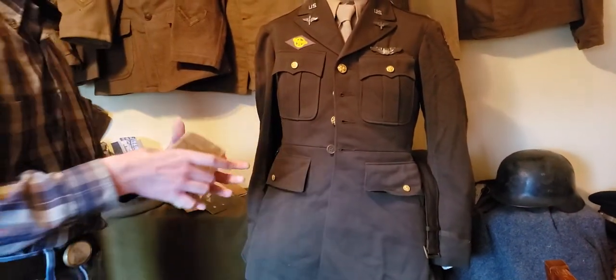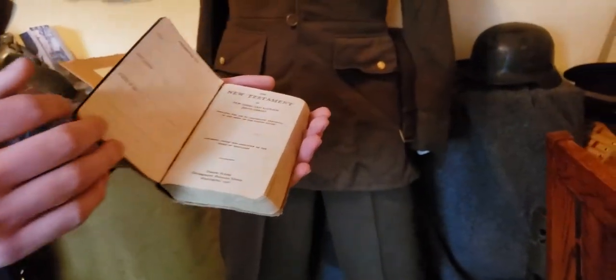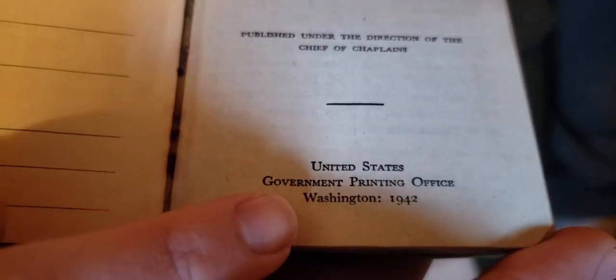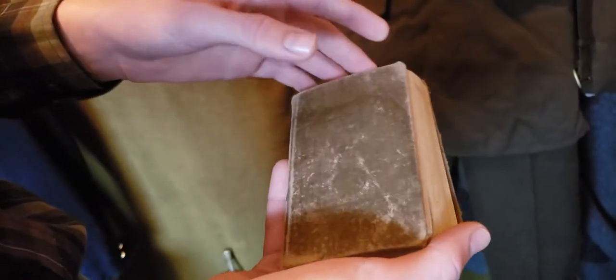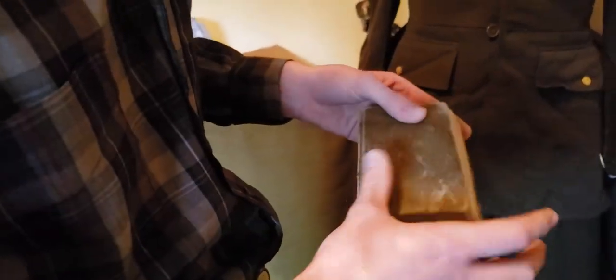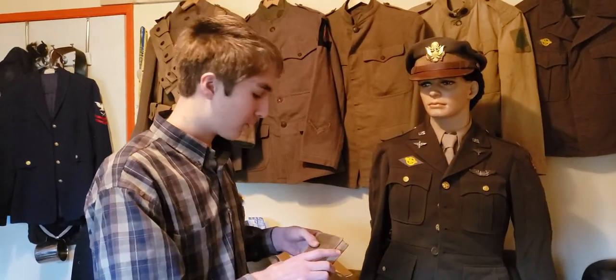This is also his New Testament pocket Bible, Protestant version — this is what he probably would have carried around. It's dated 1942. United States Government Printing Office, Washington, 1942. This was his Bible in the war. He didn't write in it, but it's his. I remember when I was much younger, this Bible and his hat were just around the house.